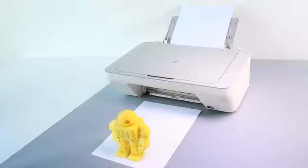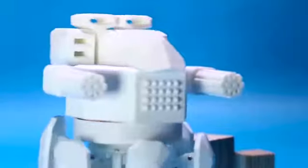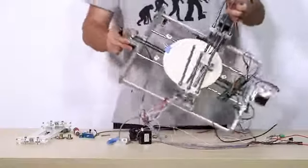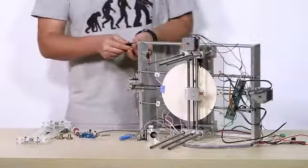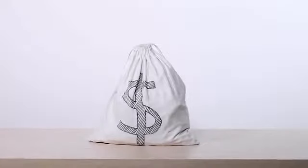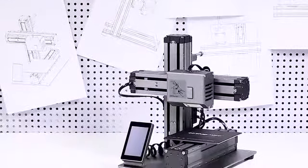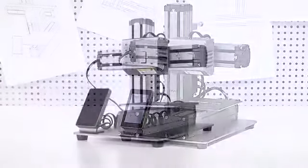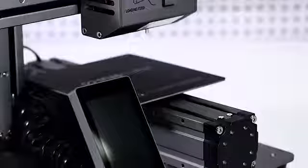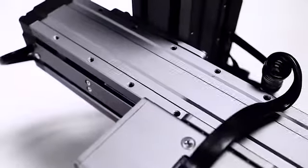3D printing is amazing — we use it to get innovative and bring our designs into real life objects. However, most 3D printers may not live up to your expectations, costing you a lot of time and money. Until now. Introducing the Snapmaker 3D printer: it makes all the things you do with your printer more reliable, enjoyable, and affordable.